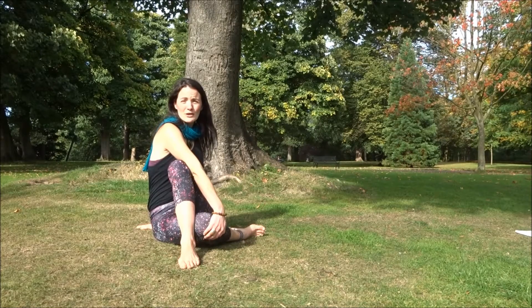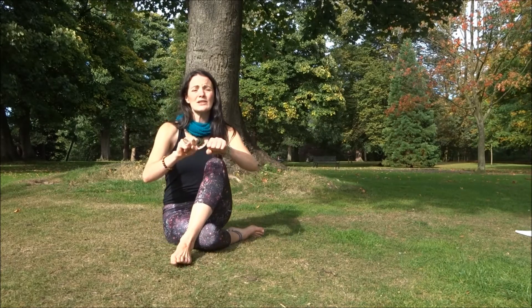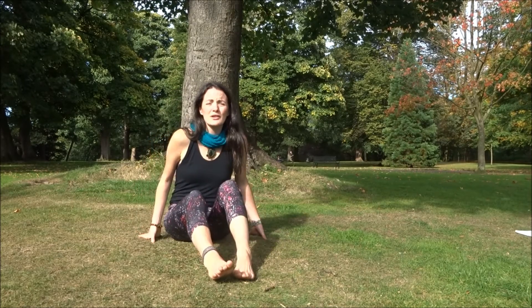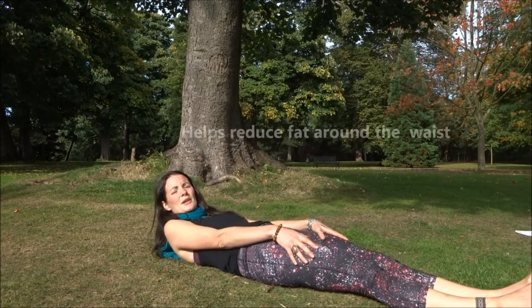You can hold that for as long as possible and you'll really notice the difference afterwards. Our next twisting posture is again really simple — this time I'm just going to lie down. This is a really good spinal twist. Lying down, breathing in.